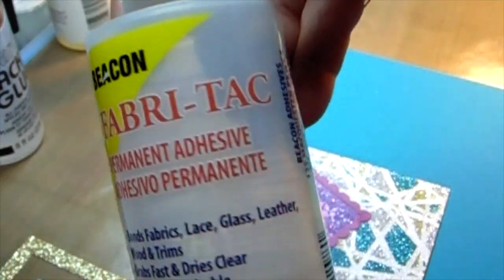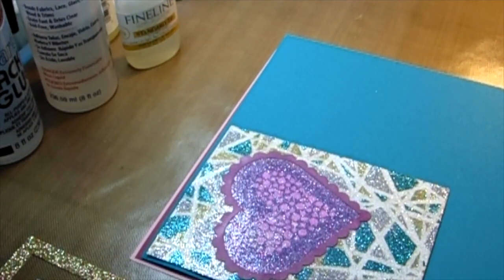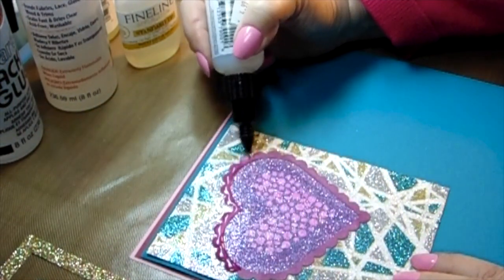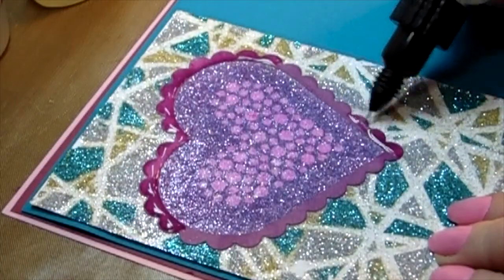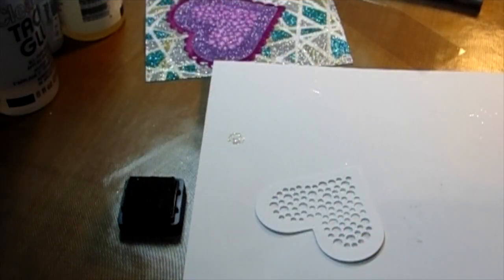This is the Beacon glue — Beacon Fabric Tack — and I always talk about it. It works like Glossy Accents, I've been using it forever, and I'm not even halfway through. It's a third of the price of Glossy Accents and works identically. Now I'm using my Irresistible Pico Embellisher going around this heart — it's just glossy enough to give you a high gloss without being raised, and it doesn't take as long to dry. It really does look like glass.